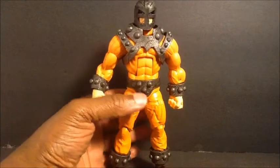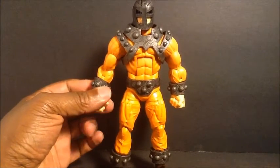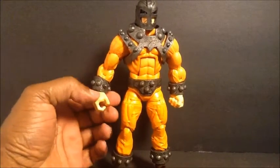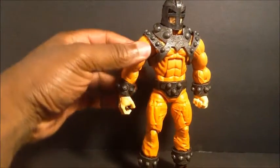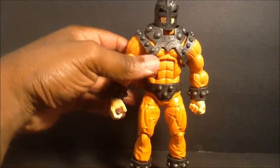My gripes with Hasbro are great overall, I just have a problem with their distribution — I really have a problem with that. Also, I forgot to mention there's no hinge at these hands. A lot of people are saying this guy could have come with double fist hands.